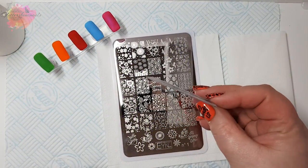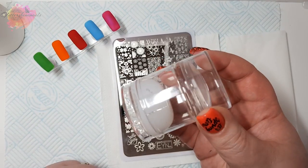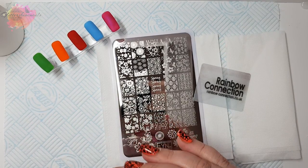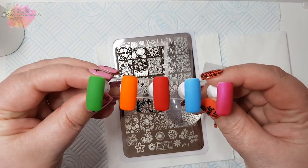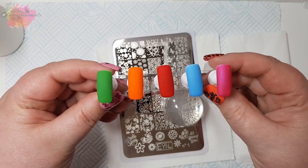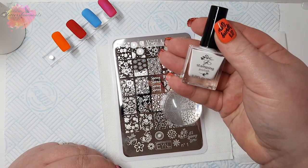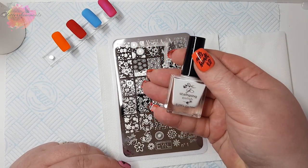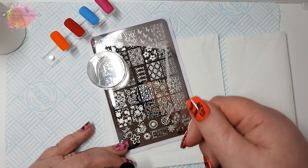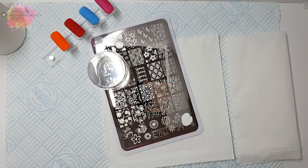For my swatches I'll be using my favourite scraper along with my Born Pretty Dual White and Clear Stamper, and I'll be using the clear head for them, as well as five coloured nail tips which I'll be swatching onto. I'll start with the green nail tip and I'll be using a white stamping polish. I do have a Marianne Nails playlist here on my channel which has quite a few of their stamping plates that I've swatched and reviewed — I've either purchased or been sent them, and it's definitely worth checking out.